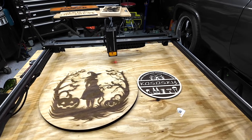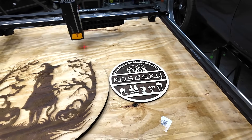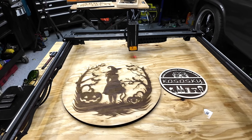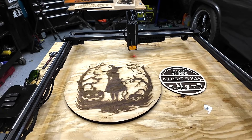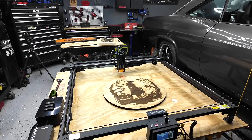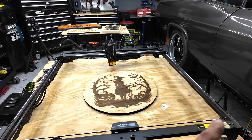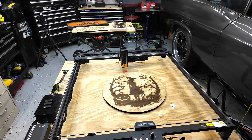Just to give you guys another example — this is a project I did on one of my smaller engravers, and this is a project I did on the Atomstack A70 Max. Huge difference in size. If you guys want to do bigger projects, the A70 Max is going to be a great option. I was being conservative when I did this project; there's still a lot of room on each side and top and bottom where I could have gone even bigger.